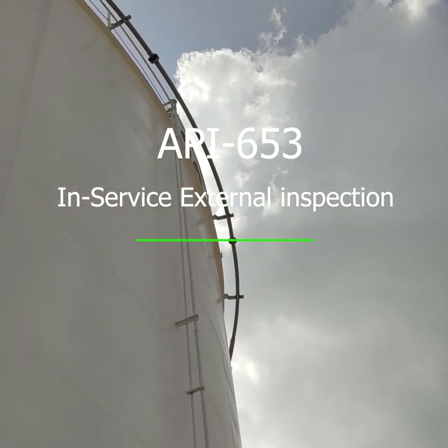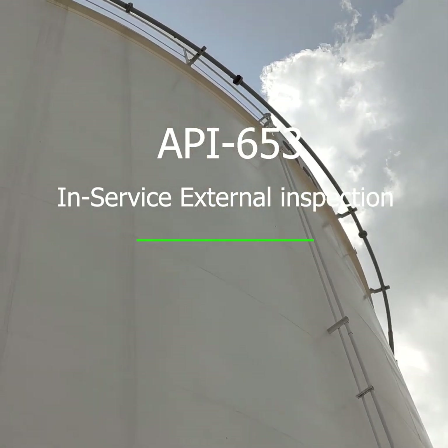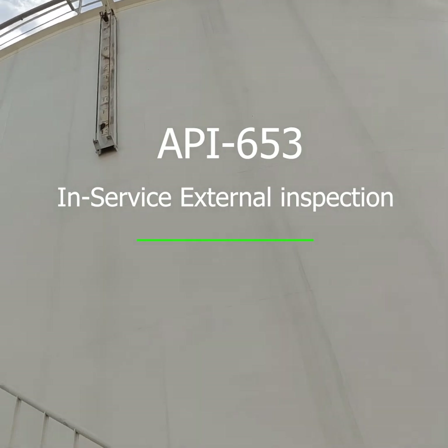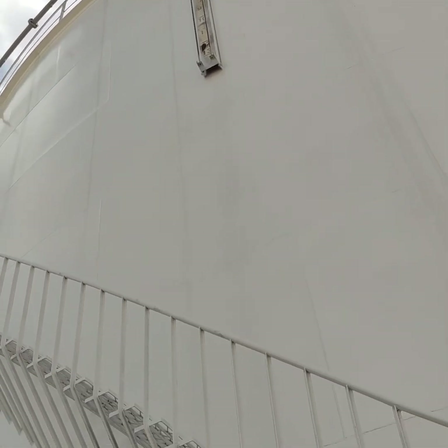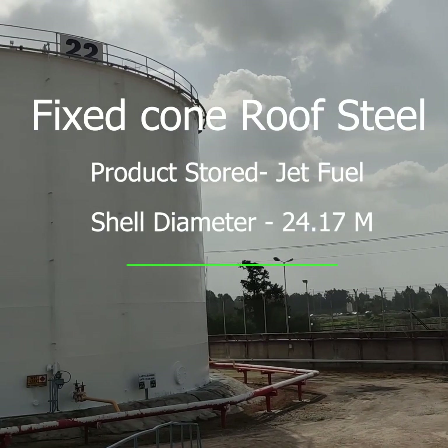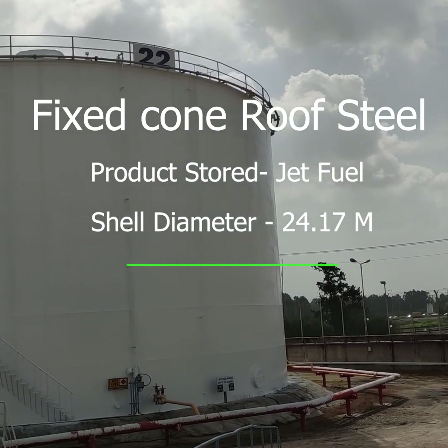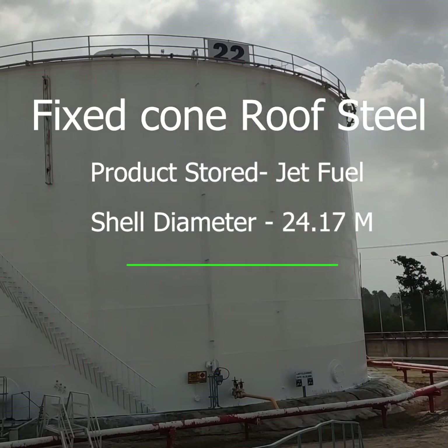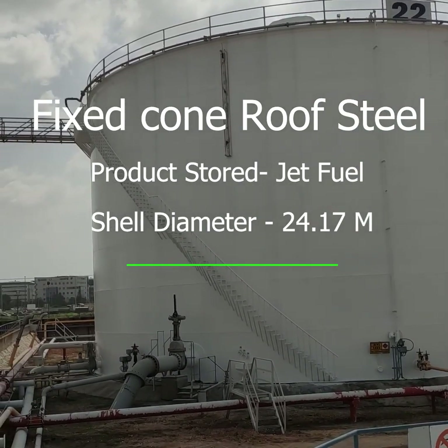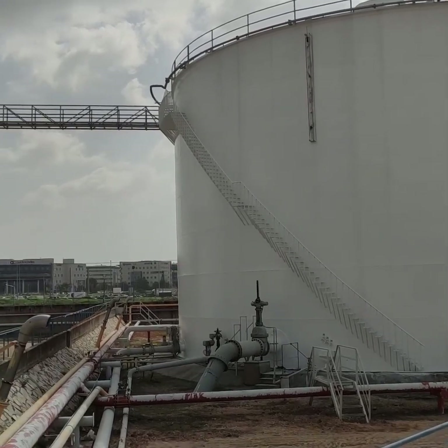API 653 Inspection Code and Industry Standards both state that storage tanks should be inspected every 5 years or one-quarter of the shell remaining life, whichever is lower, for in-service external inspection. The purpose of the inspection is to determine the tank's current condition and its suitability for continued service and compliance with API 653 standards, and it is conducted by an API-certified inspector.